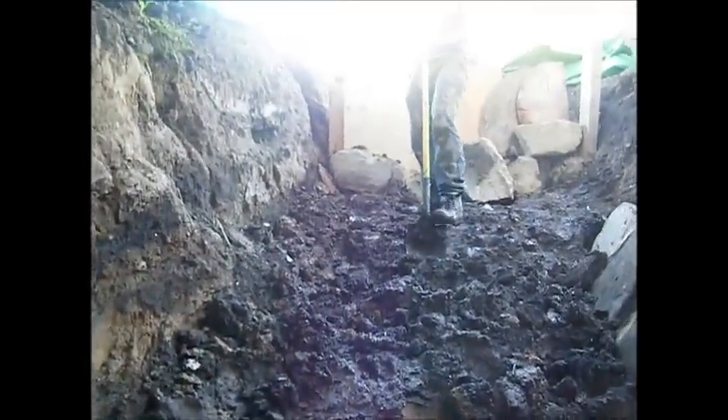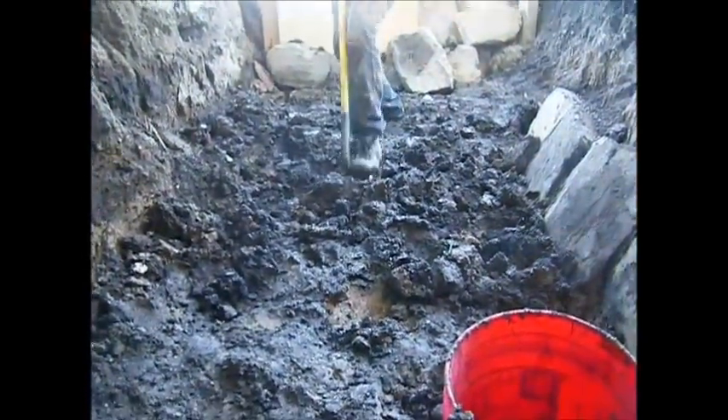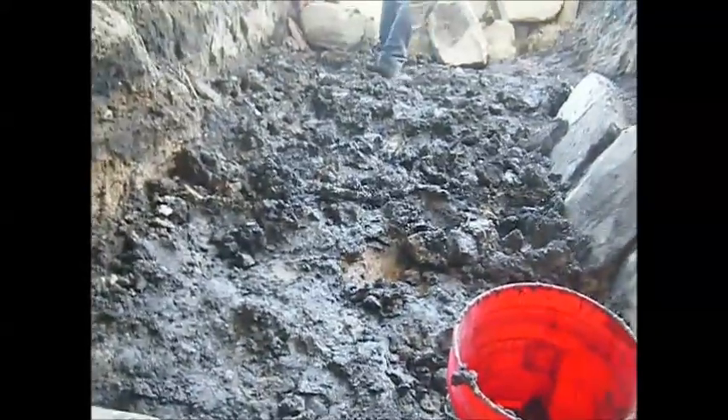Seth, right? Can't really see you yet — there he is. So, I'm trying to backfill up over there and then use some more clay that's digging up down here on the top of the other side of the kiln.